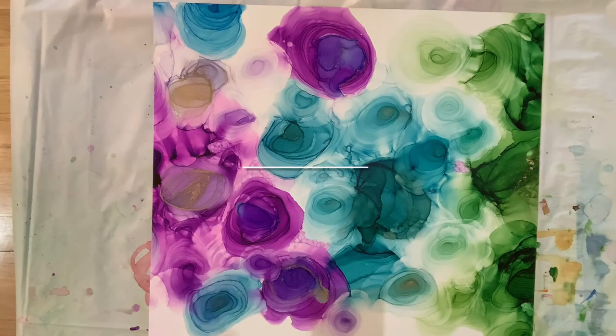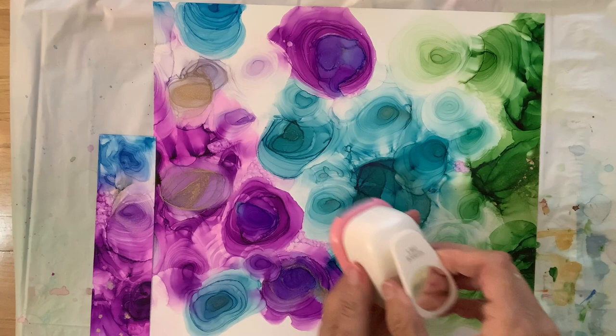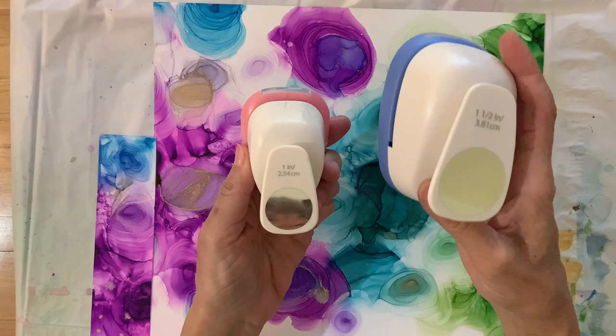This is 11 by 14, and I'm going to trim it. So I trimmed off some on the right — the green — and then on the left, some of the purple and the blue. Now I'm going to punch holes in those two pieces.